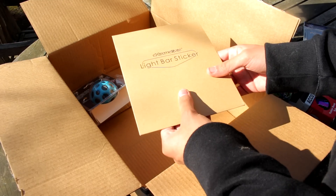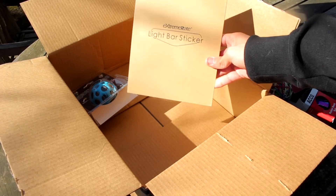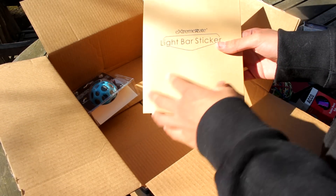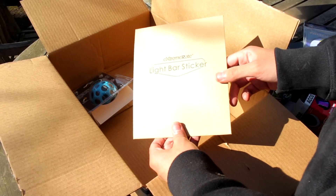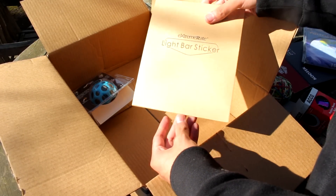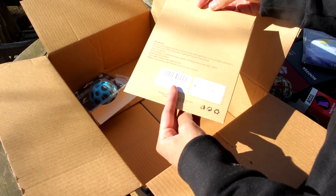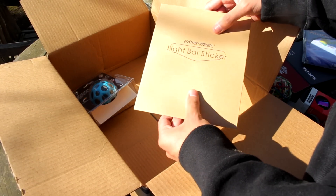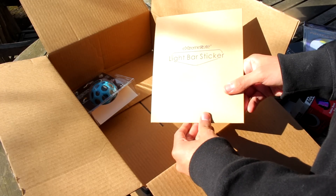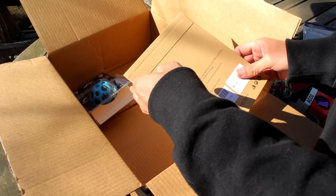What is this? Oh, these things — these are pretty cool. They're light bar stickers. So if you guys look at your PS4 controller, on the light bar there are stickers that you put on it and it glows up in a design, which is pretty cool. I'll show you guys that in the later videos I make. But yeah, these are actually pretty cool. I can't wait to try these out.